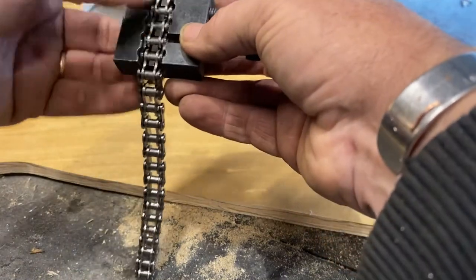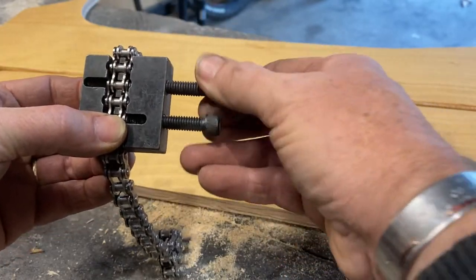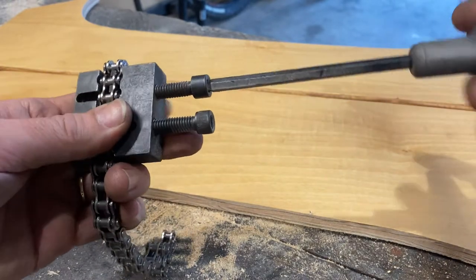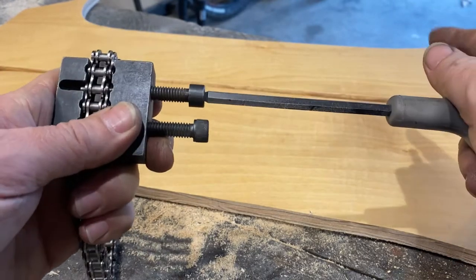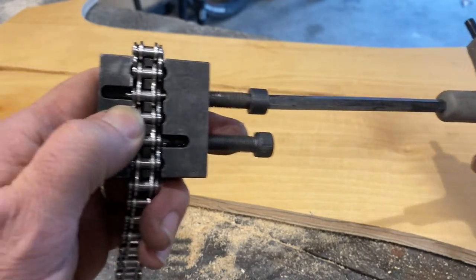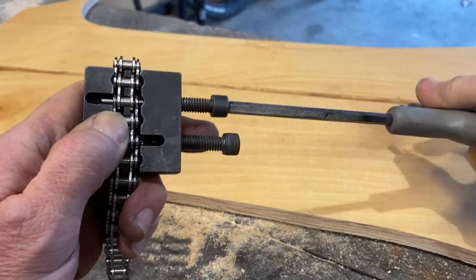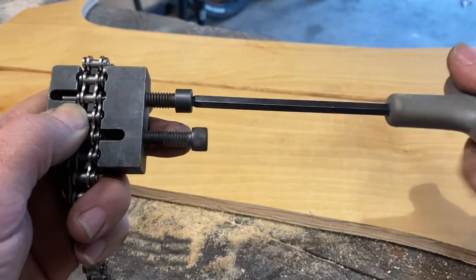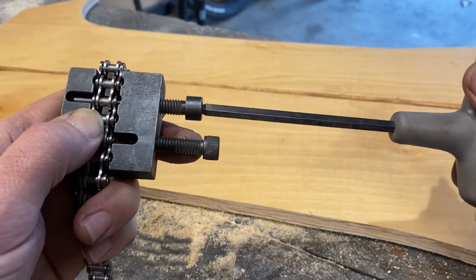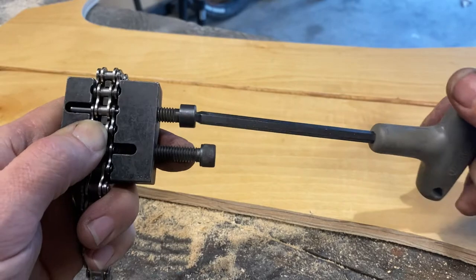To break the chain, you put the chain in there like that, then you turn the top bolt — the one with the pin — and it slowly pushes the pin from the chain out. You can see right here where my thumbnail is. You want to continue doing that until it's almost all the way out — but not all the way out.